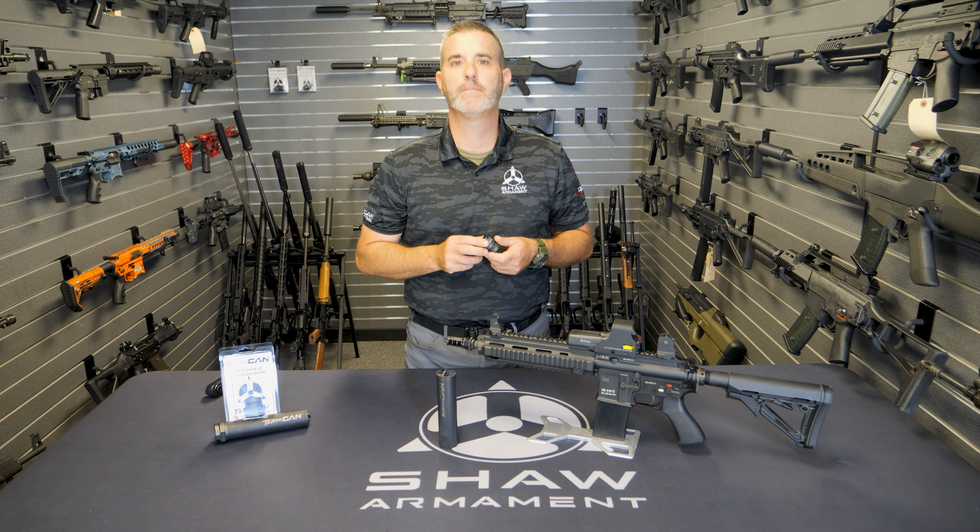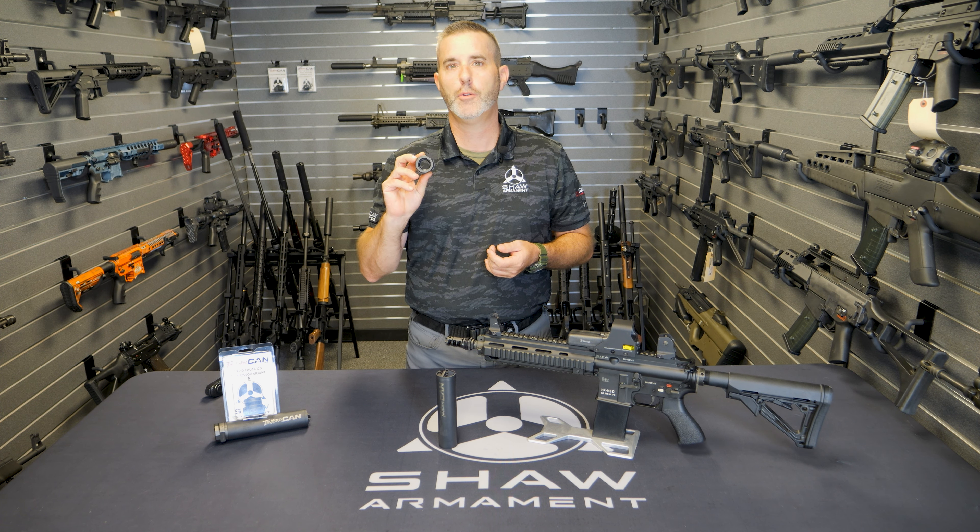Welcome to another Thunder Can Vault Talk. I'm Sean and today we're going to take a look at our Rapid Chuck or RCR suppressor QD mount.